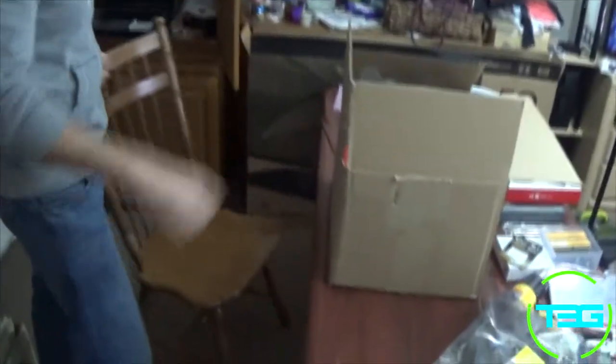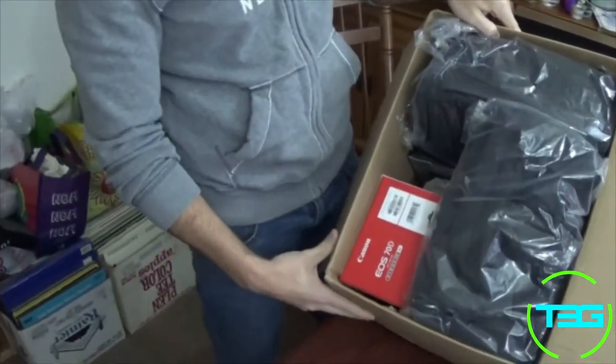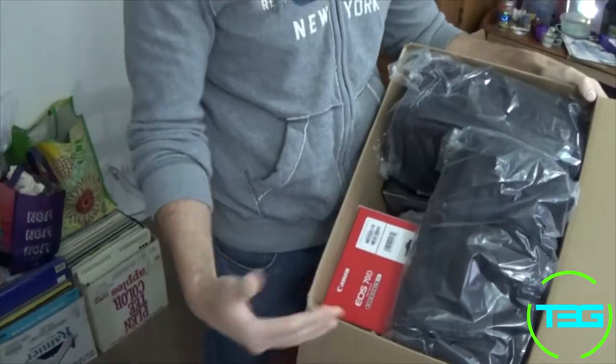What's going on guys, welcome to T3G, I'm Full Throttle and today we're doing an unboxing slash review. Let's go ahead and check out what it is. Here it is guys, plain old box — it is a camera kit, and it comes with a bunch of cool toys. We're going to go ahead and review this.